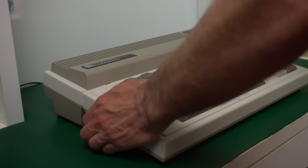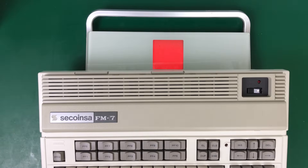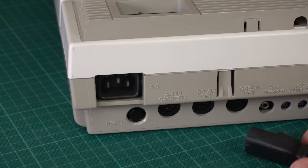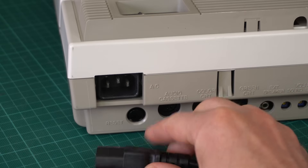We'll answer all those questions today, but let's start by having a look at the outside of the computer. It's actually really heavy and hefty — it weighs 4.5 kilos, which is a lot more than most similar computers. The back has a lot of different ports. The power connector is just for a standard computer cable, so the power supply is internal, which partly explains why it weighs so much.